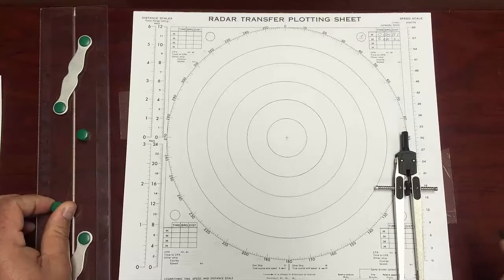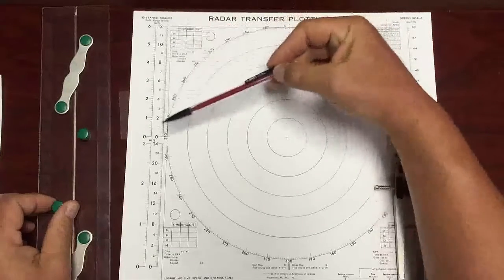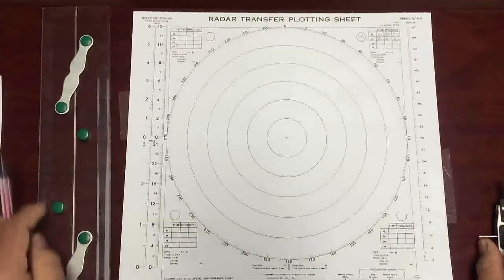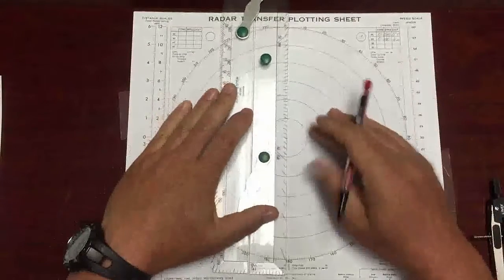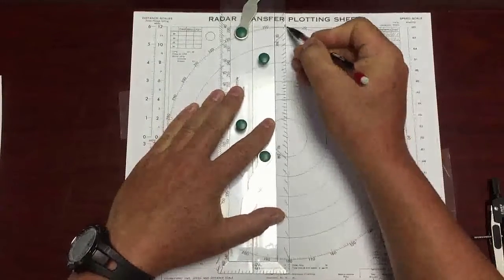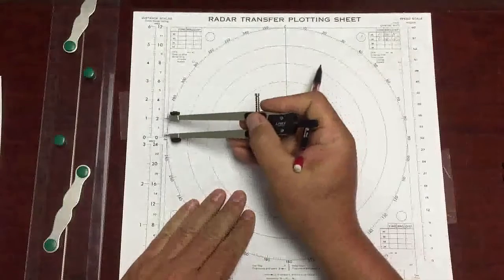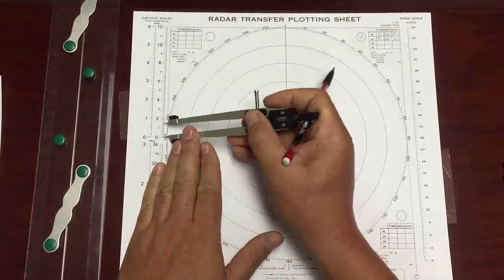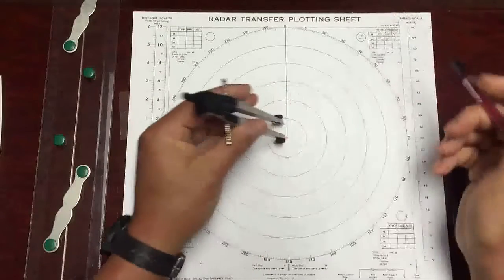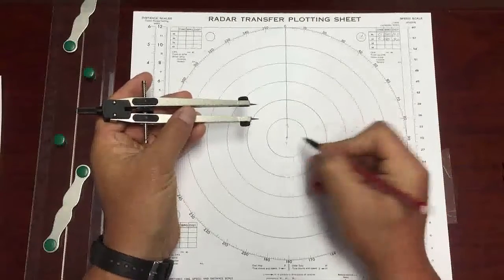We start with the own ship. We're going to use the 12 nautical mile scale on the side, and I'm going to use a pair of dividers to measure distance. I put my head flash in here — origin, zero zero zero, that's my heading. Own ship speed, 15 knots: put the pointer down to zero, run this down to 15 on the scale, back to the origin. That's the head of my own ship vector — 1.5 miles. Label that T.